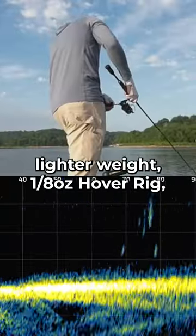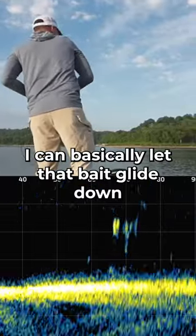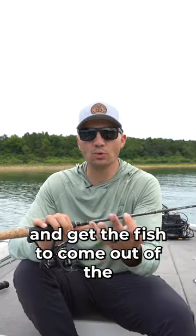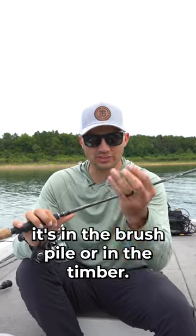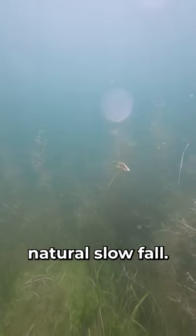What I've been finding is that with this lighter weight 8-ounce hover rig, I can basically let that bait glide down to those deeper cover areas and get the fish to come out of the cover to eat this bait. Even though I have an exposed hook on this bait, the fish aren't actually biting it when it's in the brush pile or in the timber — they're coming out of the timber to eat the bait because it has such a nice, natural, slow fall.